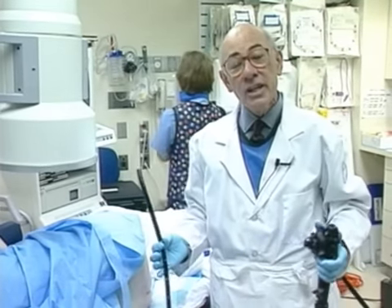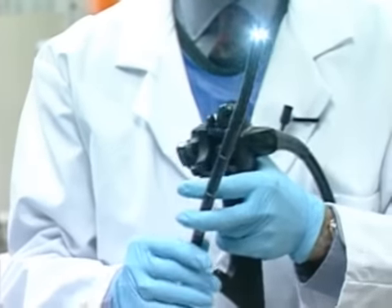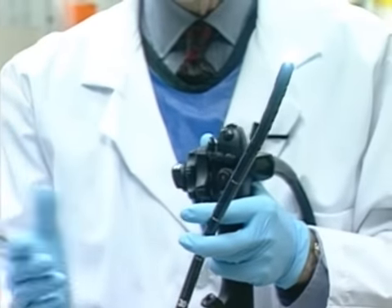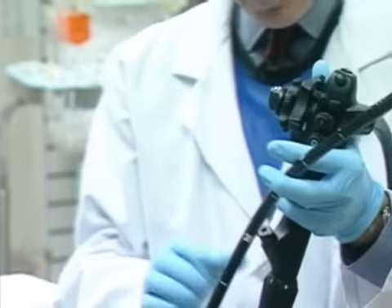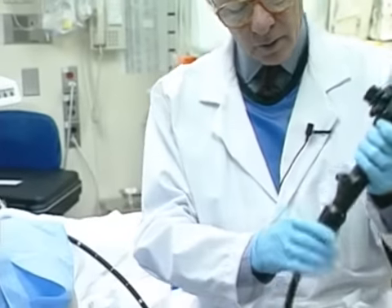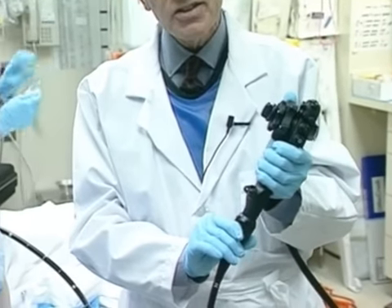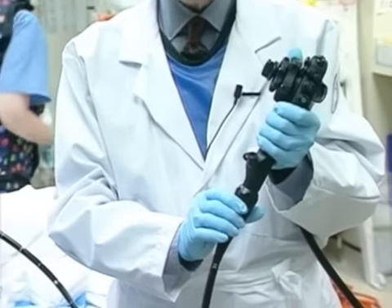This is a new and innovative flexible colonoscope called the InnerFlex scope. A PCF can be very floppy when one tries to do total colonoscopy with it, but this instrument has a very special gauge that will allow us to increase the stiffness of the instrument incrementally.